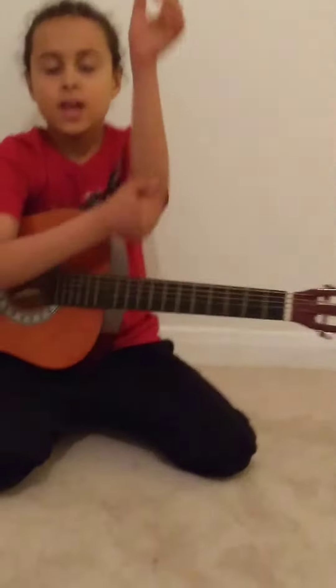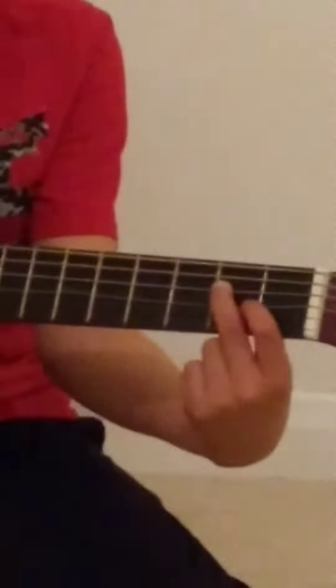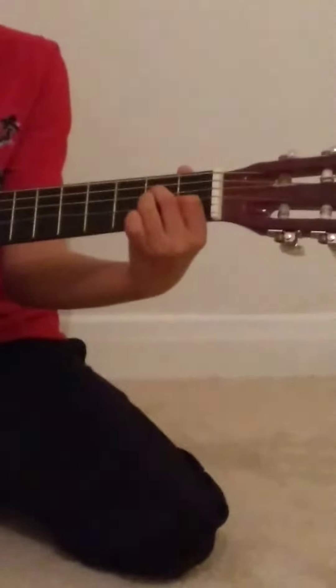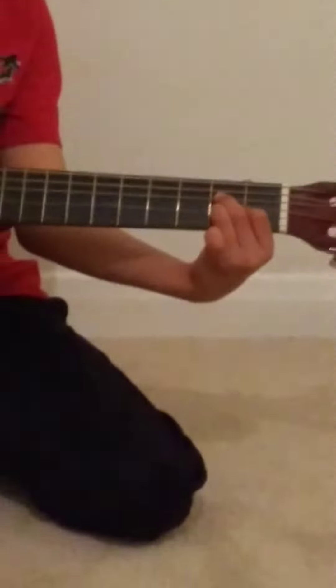So this is the A chord. Put your first finger on the third string, second fret, but this time it's not the side nearest to you — it's the side farthest away. Then second finger, finger two, is on string four on the side nearest to you of the second fret. Then your third finger is just under on string three. But this one you don't strum at all. Only strum from the fifth string. Now strum.